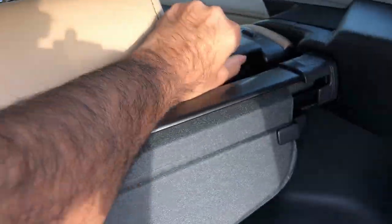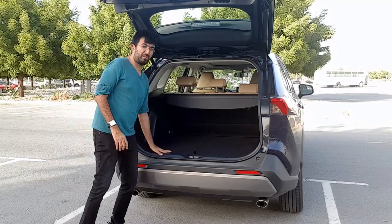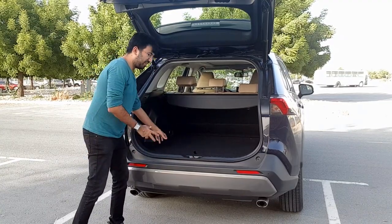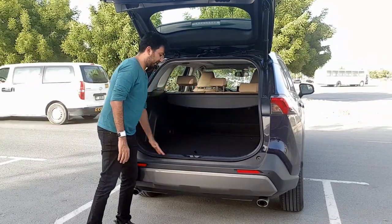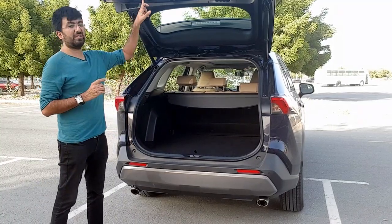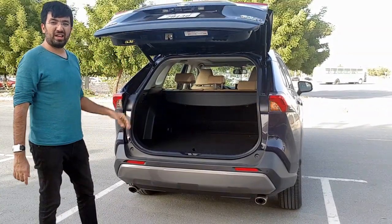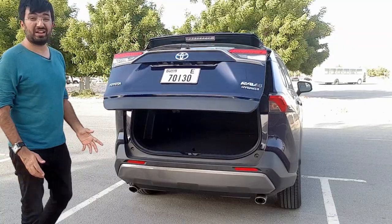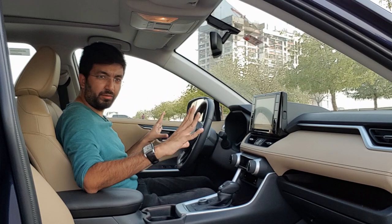Inside the boot there is a lot of space where you can put two big bags and two small bags, and there is also a partition to divide the compartment. One very cool feature is that there is no lip in the boot, so sliding luggage in and out is going to be pretty easy. To close the boot lid there is a button, or you can pull the lid and the car will take care of the rest.